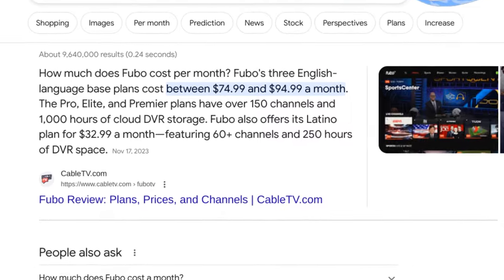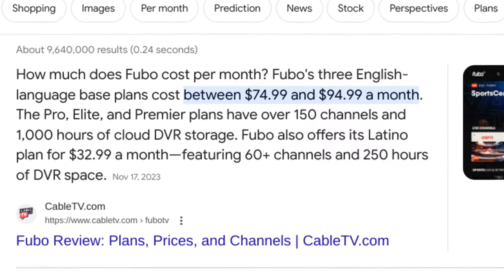I grew up in a household where we didn't watch it. My wife though, she is a fangirl and she has been wanting to watch the Lions for years. However, we both agreed that we're not going to pay $80 to $90 per month on a service like Fubo or whatnot to stream simply the Lions when we already stream tons of other stuff on our TV.